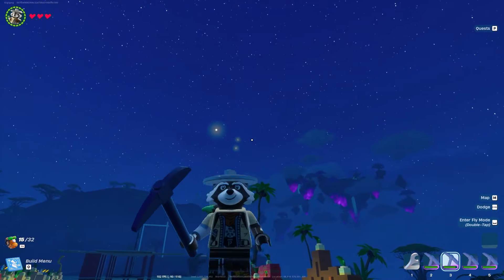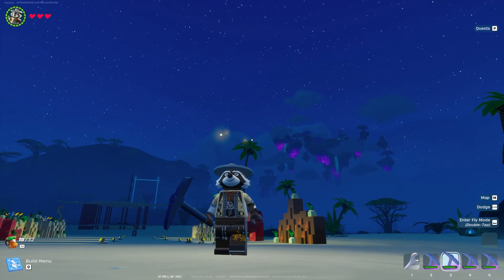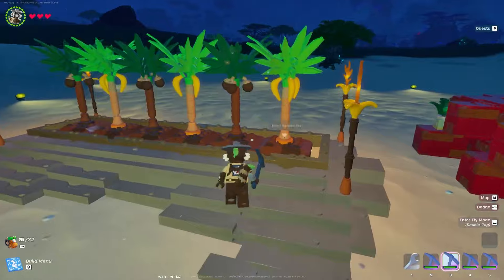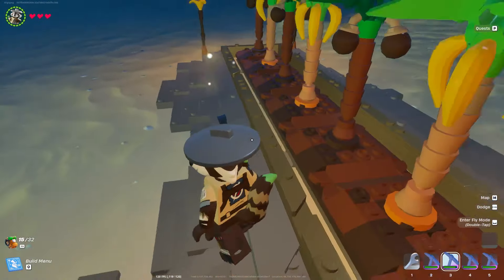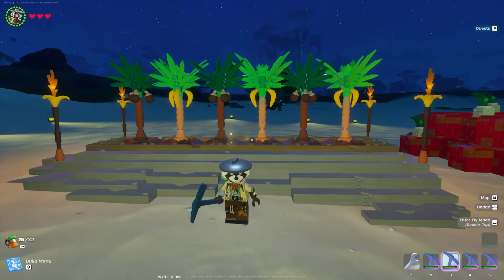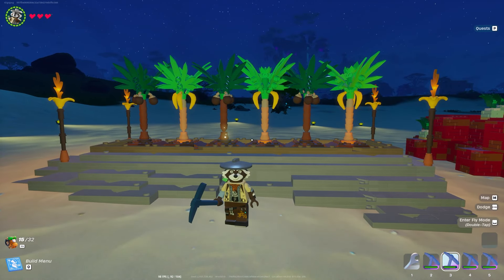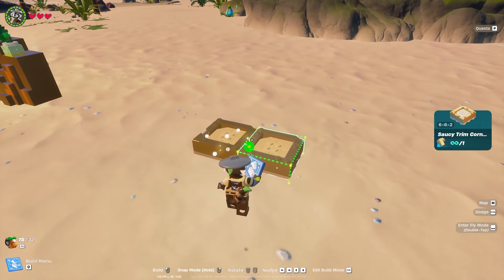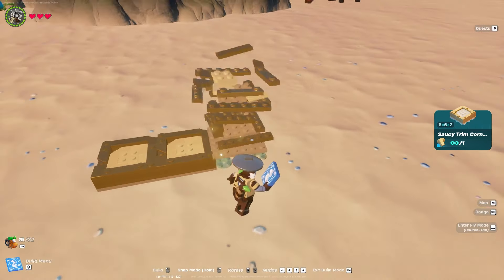But wait, there's more. I want to leave you with a fifth little treat — I call it a simple royal tree garden using gold trim around the plants. The one I'm going to show you is a little flashier with more gold. We want to use the saucy trim corner — this nice beautiful-looking square — and we're going to start off by placing these side by side as far as we'd like.